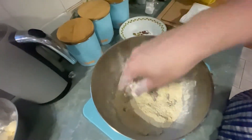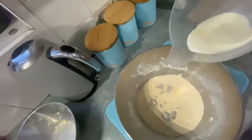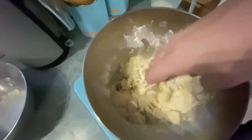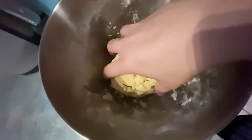Now we're going to add our milk and then give that a good mix until we get a lovely ball of dough. Keep mixing and there we go.